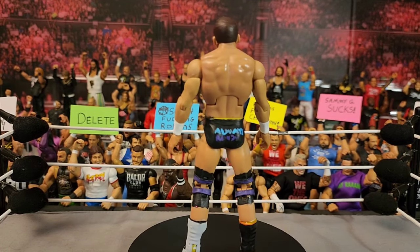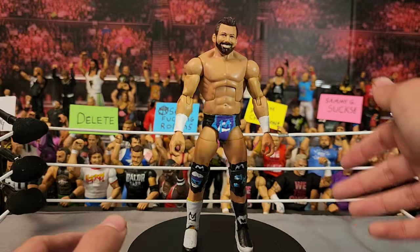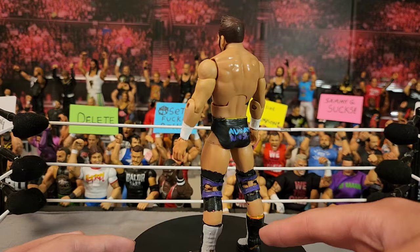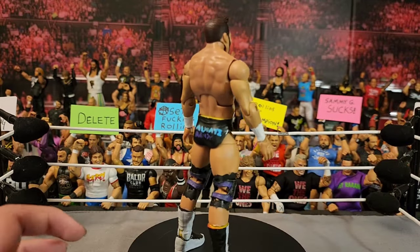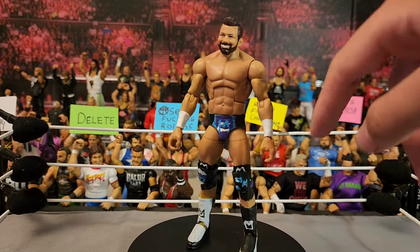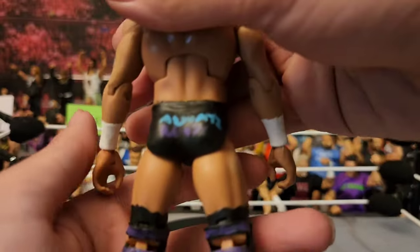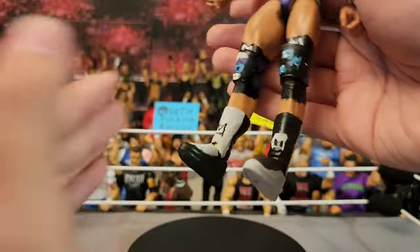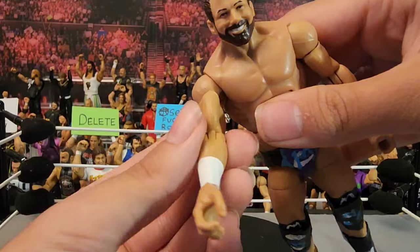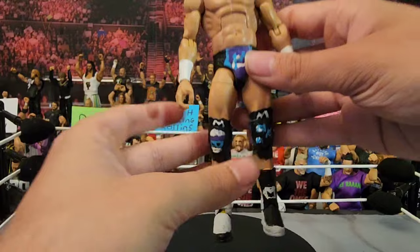Hopping into the next figure — this is a custom Matt Cardona which I really really love. It's again using a Ric Flair Elite 92 base, with a Zack Ryder head scan on it and the Ricochet kick pads. Single jointed arms because I needed the double jointed for a different reason. It says 'Always Ready' on the back, we have the knee pads and kick pads.